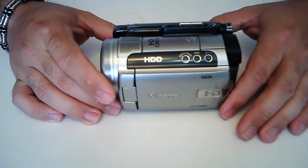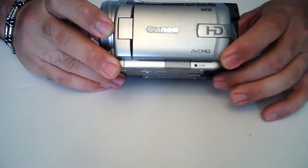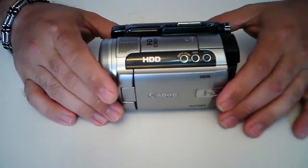Now I'm not a professional videographer by any stretch of the imagination, but I bought this a few years back and I've used it for everything and I really love it. It's small, it fits in the palm of my hand.